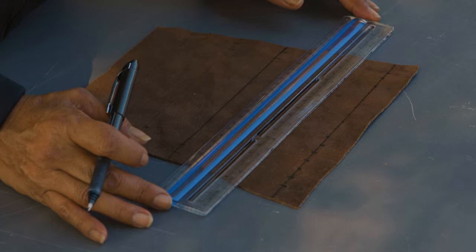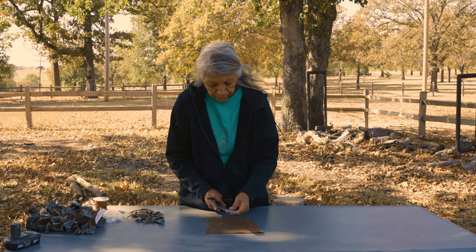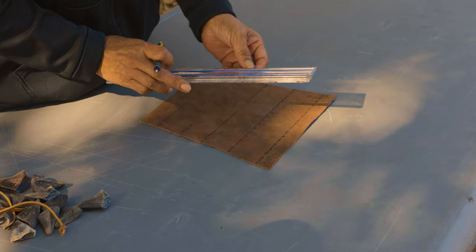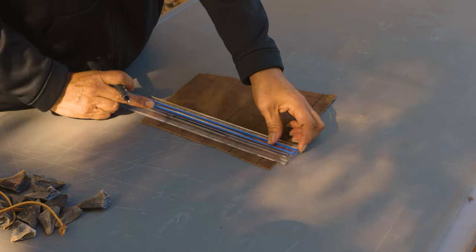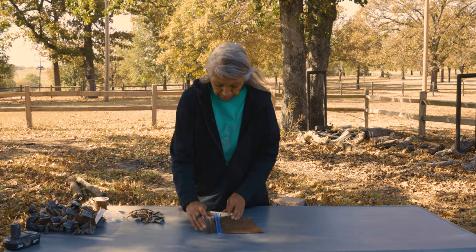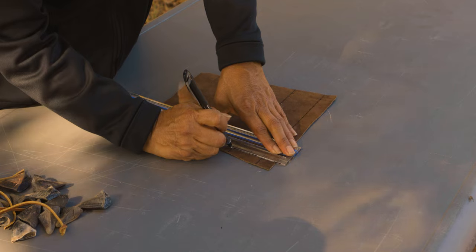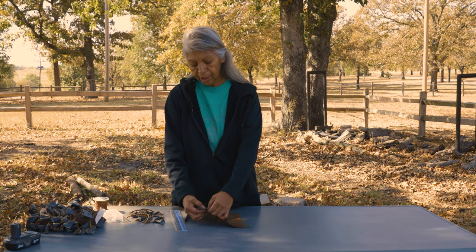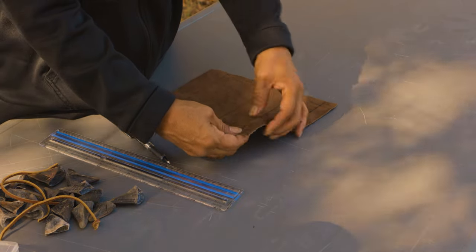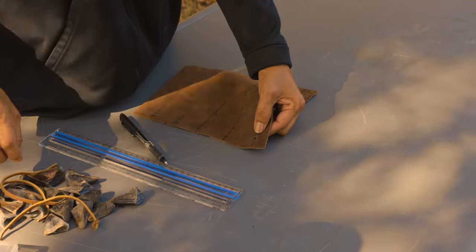Those lines guide me on where to make my cuts. Once I have those drawn out on the leather, I take the ruler and make guides for the other line so they're going to be even. I actually cut the leather with a sharp knife. The hole has to be large enough that your leather string is going to be able to fit through.